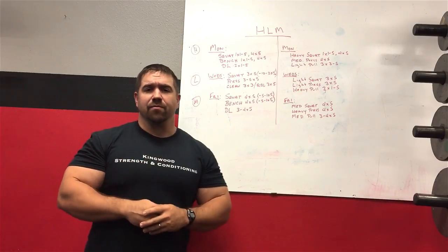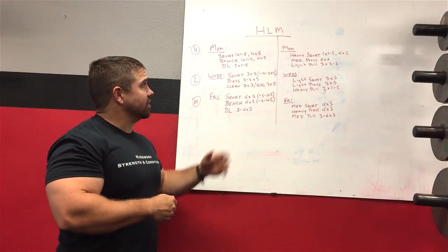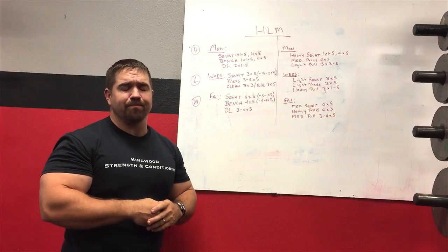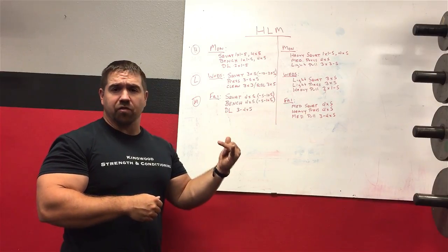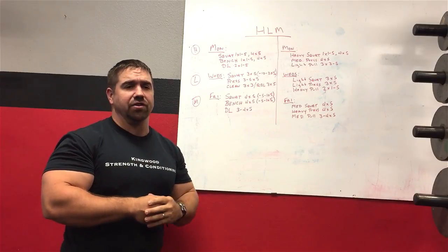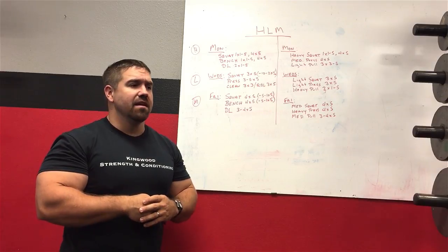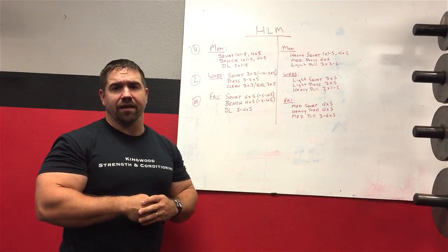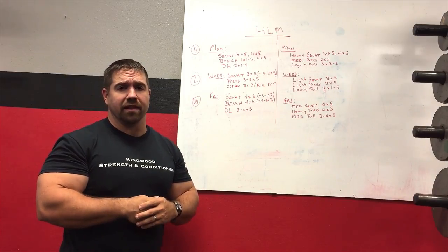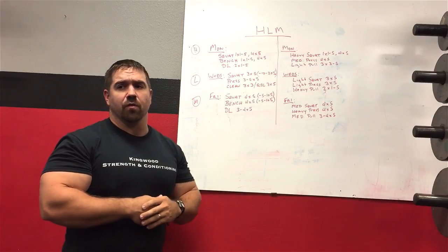Heavy light medium training — what is it? It's defined by its name. It's a system of training with basically three days per week. Typically you do a full body workout every single time: a squatting variation, a pressing variation, and a pulling variation — things like deadlifts, cleans, snatches, stiff legs, Romanians. At the end you fit in whatever assistance work you want, though that's fairly limited once you've done all three movements.